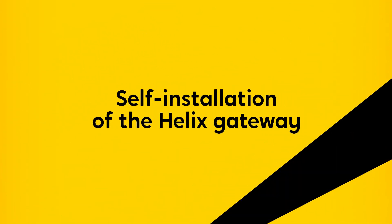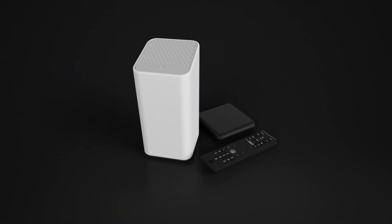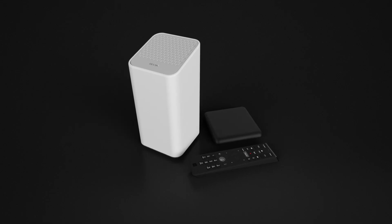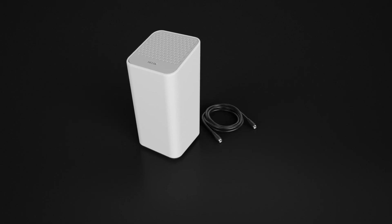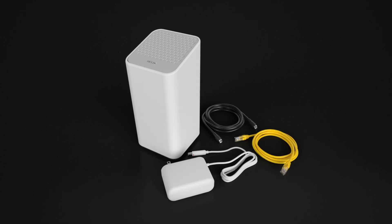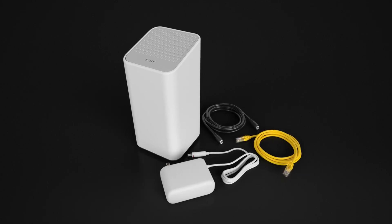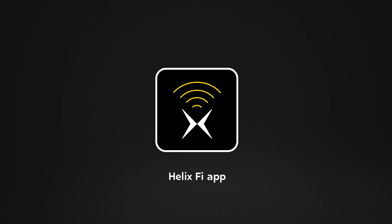Welcome to Videotron! Your new Helix equipment is easy to handle, install and configure. All you need is the Helix-Fi gateway, a coaxial cable, an Ethernet cable and a power cord, which is all included in your Helix-Fi gateway box. And the Helix-Fi app makes installation even easier.